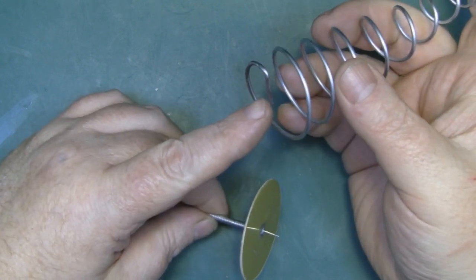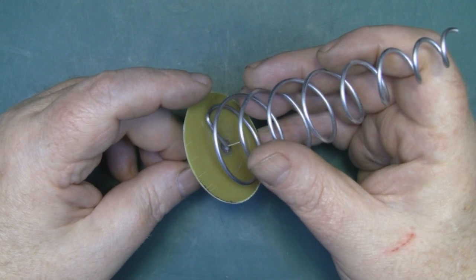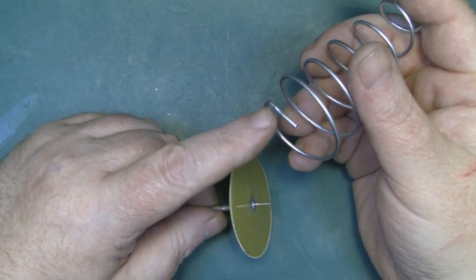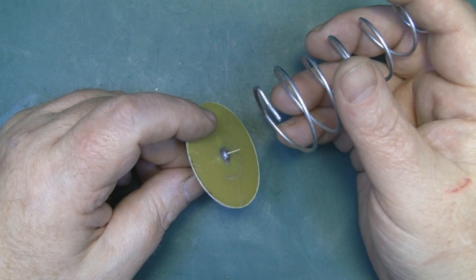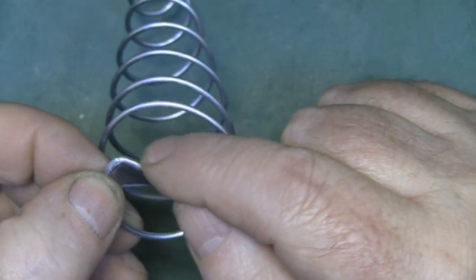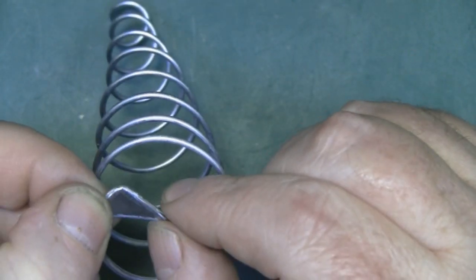I've trimmed away any excess wire, straightened it out, and bent it in on itself to meet in the center of the cone so I can solder it directly to the center connector of the coax. Because I need to get the impedance down to 50 ohms, I'm also adding a balun here — a triangle-shaped piece of tin — just to bring the transmission line down to 50 ohms, because just like all helical antennas, you need to add a balun for it to work correctly.